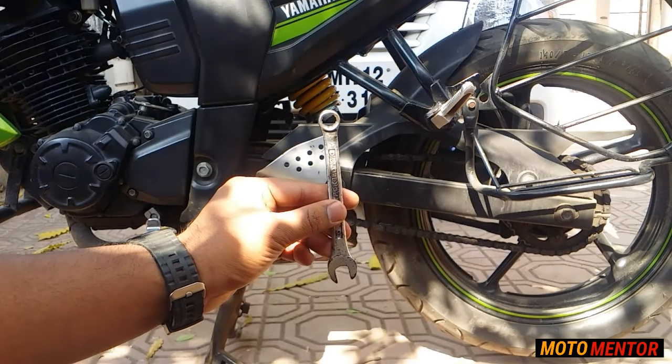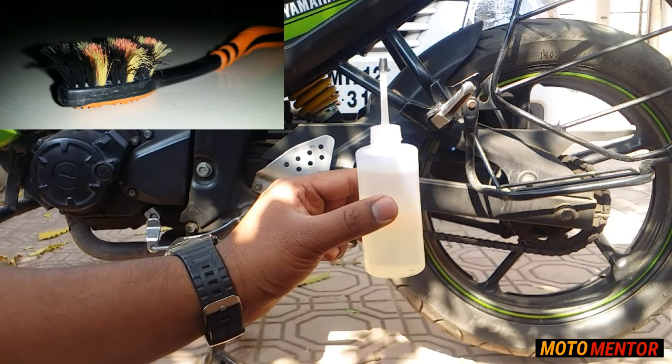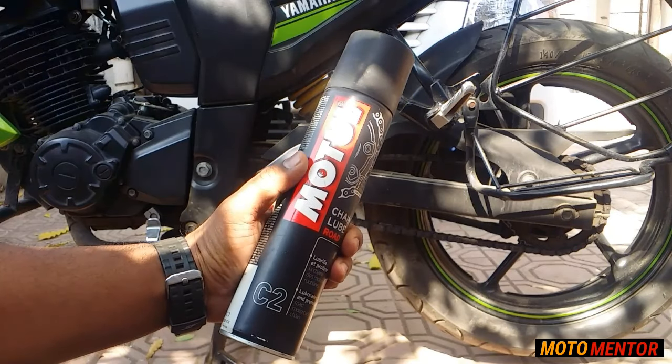We need an 8mm spanner to open the front sprocket cover, kerosene and a toothbrush to clean the chain, and a chain lube to lubricate your chain.